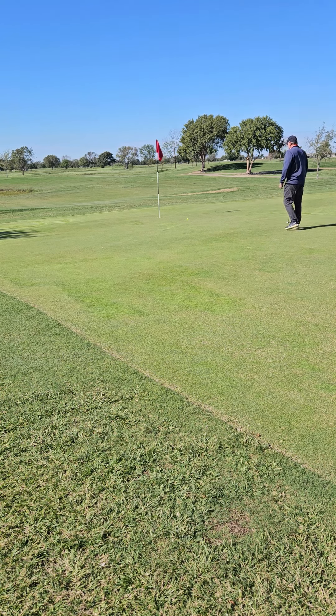Remember, when you're reading a green and trying to decide how the ball is going to roll, you're just guessing, even though you're trying to make your best educated guess.